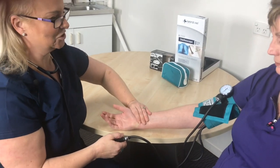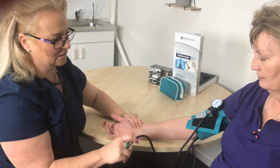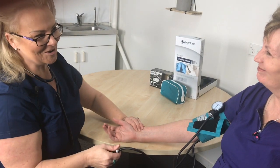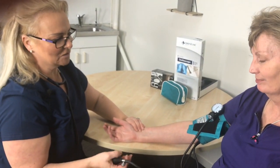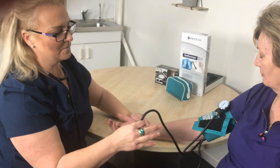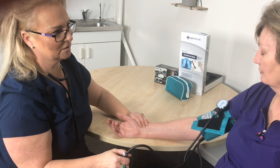Get your patient to turn their hand over. We want to feel for the radial pulse, and as I pump this up I'm going to look at the gauge. Normal is around about 120 to 130, but I'll pump it up to 160 and see how we go. When I feel the pulse disappear, that lets me know what the top pressure is going to be.